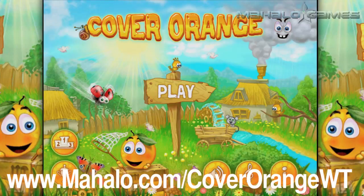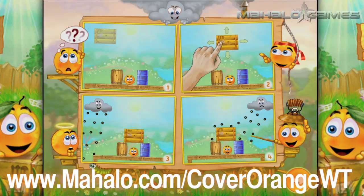Hey guys, Wally here with Mahalo Games, and I have an educational video on how to play the game Cover Orange for the iPhone and iPad. For more videos in this series, head over to www.mahalo.com/coverorangewt.